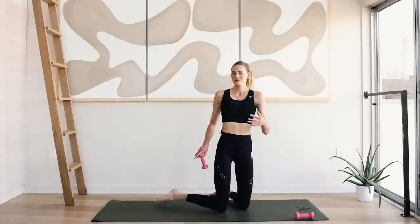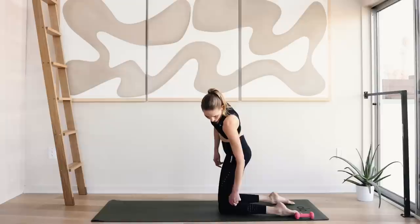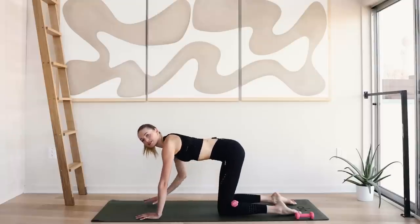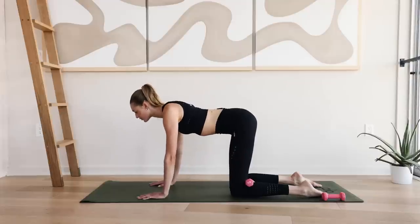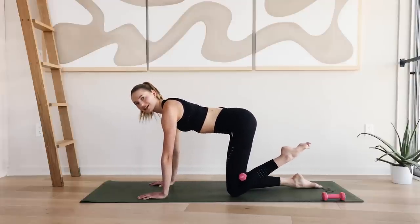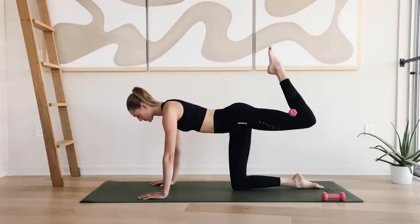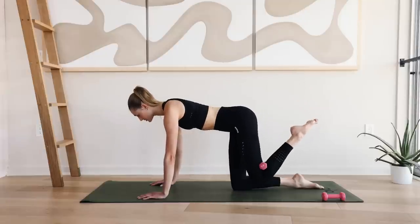I'm going to switch sides because I have a wall behind me. You at home can stay. Place the weight behind your left knee. Come to all fours. Always start in a well-balanced and good posture. Lengthen through that spine. Roll those shoulders back. Eyes are in front of you. Really squeeze that knee towards your butt and come into a donkey kick. Squeeze that glute and slowly come back down. This motion is slow and controlled.